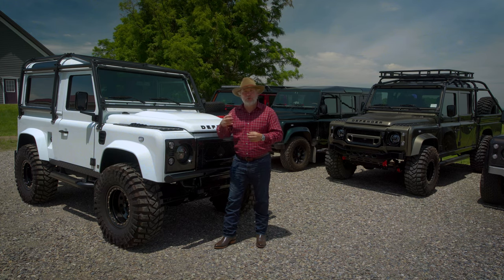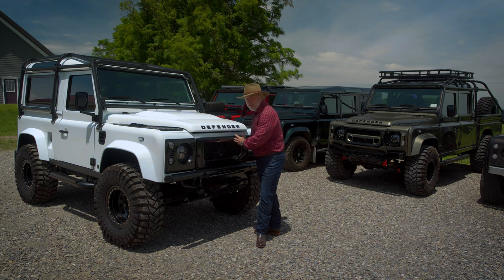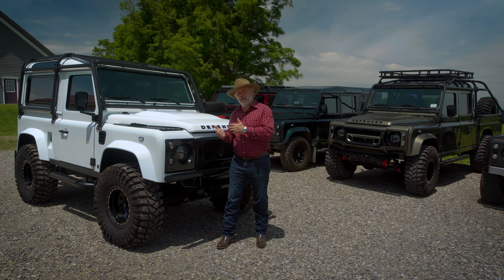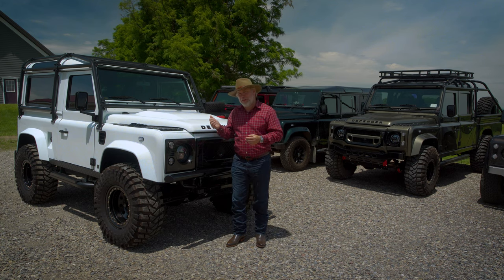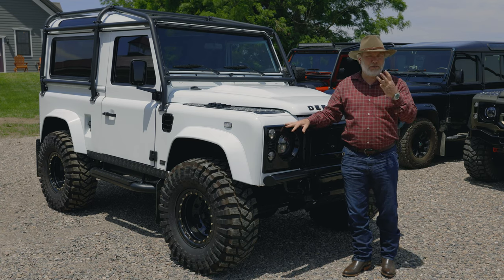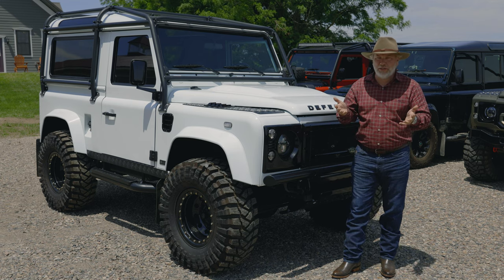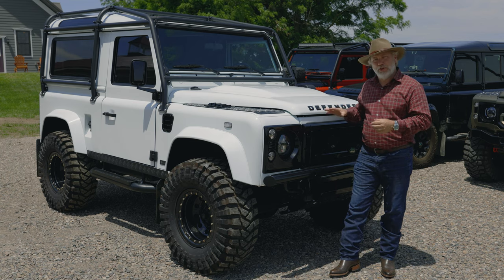It has a performance exhaust system — a three-inch downpipe that gets rid of exhaust quicker, making the vehicle much more efficient. Sitting right over here is a large quad-core intercooler that gets more cold air into that turbo, making the truck much more efficient. The 300 TDI normally has about 106 horsepower from the factory, but when we're done with it, it's closer to 200 brake horsepower and the torque is tripled. With a Helderberg Defender, you have three engine options: a base modified engine, a mid-level engine with performance upgrades, and our top performance-tuned engine.